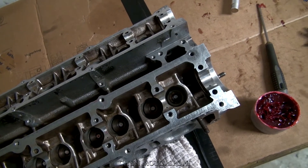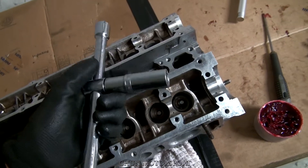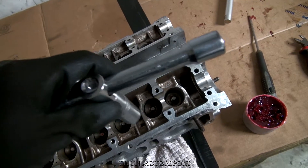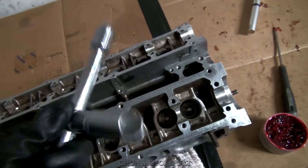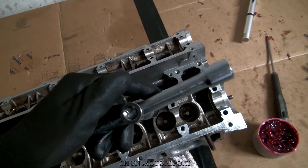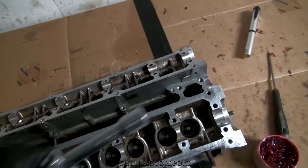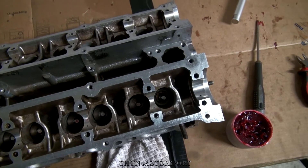I tried different socket sizes but this one is 17 and it works best for me. The reason I have a T-brace here is because I can use my own weight to press it down. If you are strong enough or don't want to put in too much effort, you can just use the socket and press by hand. It's not that hard — valve springs solved.